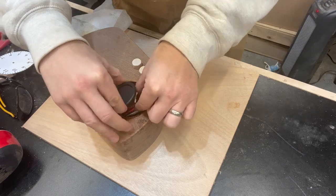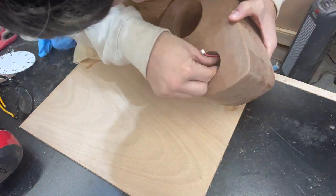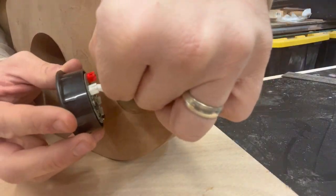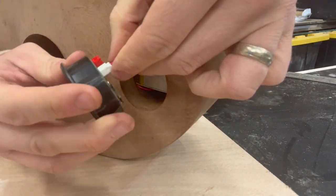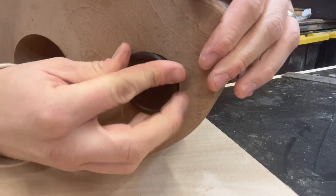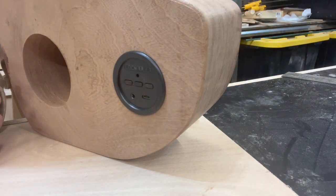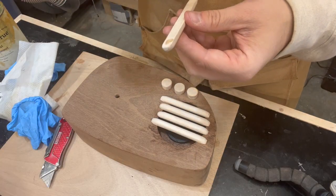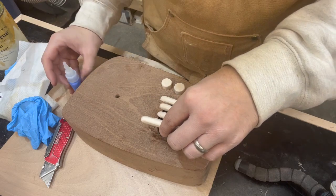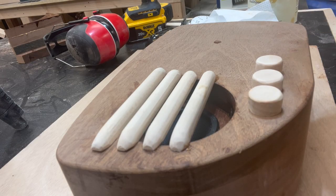I will put an Amazon link in the description below if you want to check this out and support my silly little channel. To install the speaker, I'm just using some hot glue on both the front and the back. Then I make the connections and put it in, and it's ready to go. Then I'm just going to use some super glue for these little rails — I needed something very strong compared to how much space it had to be glued onto, and this did the job just fine. I'm really happy with this little speaker; it was pretty easy to install and it works pretty well.